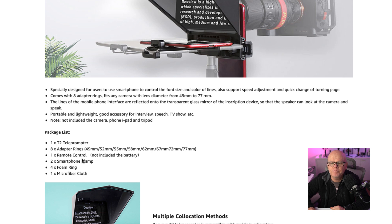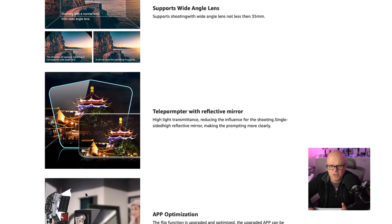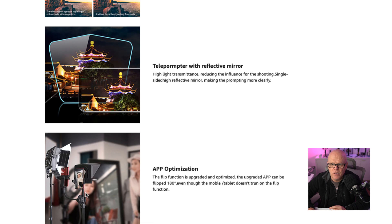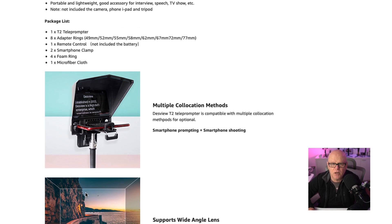You get one remote trigger and two smartphone clamps — one is a smartphone clamp and one is for a very, very small tablet, I think, but it would have to be pretty small. You also get foam rings and a microfiber cloth. The reflection seems to be really nice how it works — it's very, very easy to read. So I just thought I'd show you the website where you can get it from. We'll stick the links down below too if you're interested. Let's now have a look at how this unit works and how it's put together.